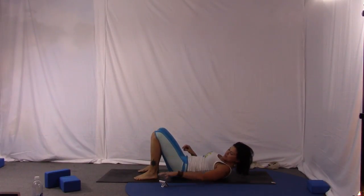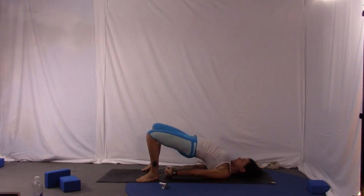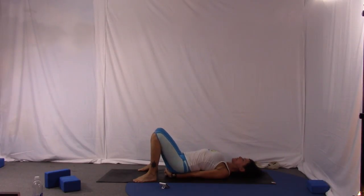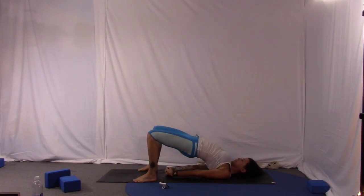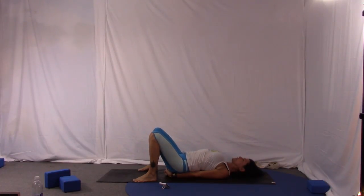Knees bent, feet flat — this one's going to be bridge lifts. Go ahead, set the clock. Interlacing your fingers underneath you, snuggle the shoulders under. Now lift those hips, strengthening the legs — pause — and dip the hips back down. Lift, pause, bring the chin to your chest, and down. It's another way to get into those hip flexors.